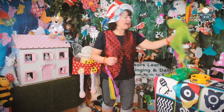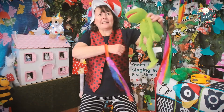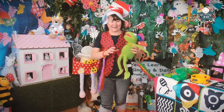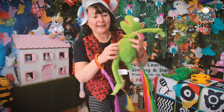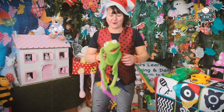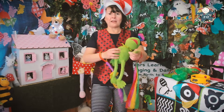Here we are, Kermit! Now let's see — I'm going to see if I'm tickly today. Oh, I'm too tickly! Let's see if Kermit's tickly. He's very tickly, everyone!